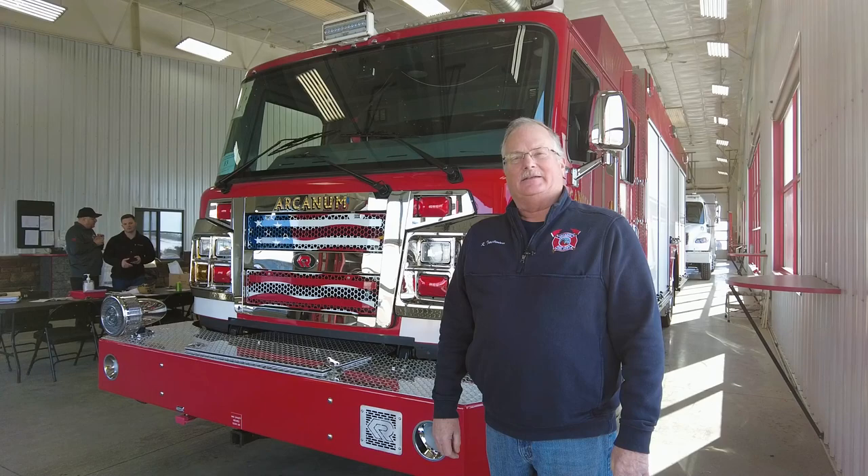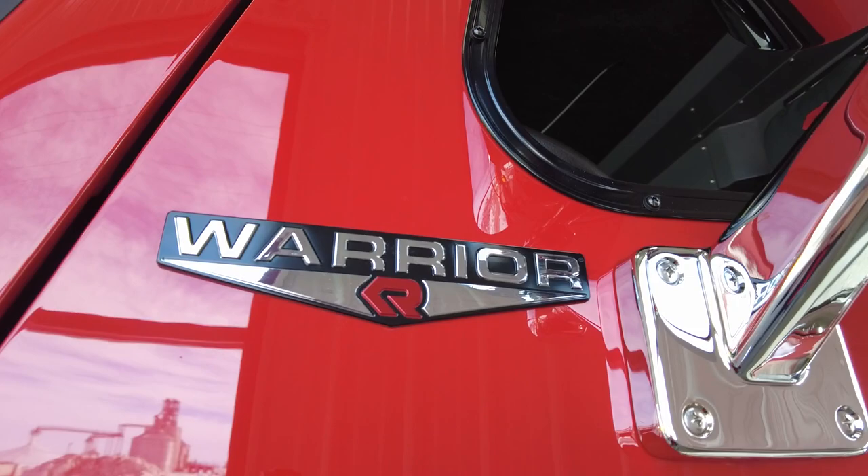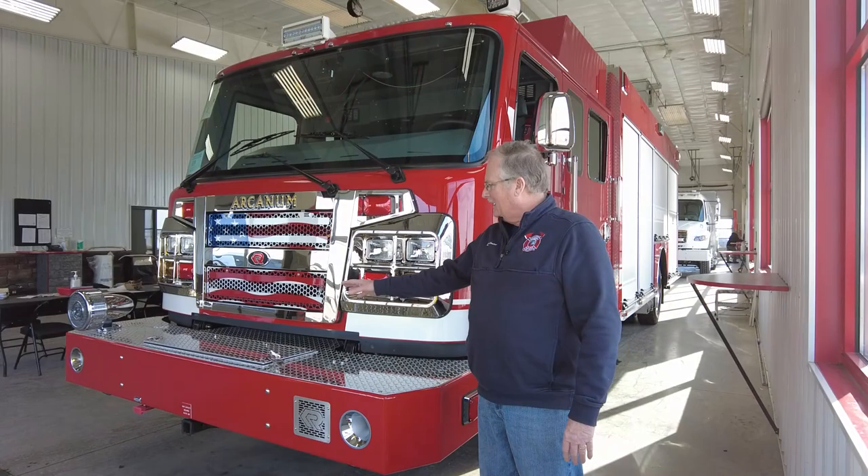We are getting ready to take delivery of our new heavy rescue unit. We were replacing a 1988 model truck with this one. The chassis is the same as what we have on our engine. We chose the American flag grill just because of being a proud American, and that kind of goes with the spirit of volunteer firefighting.